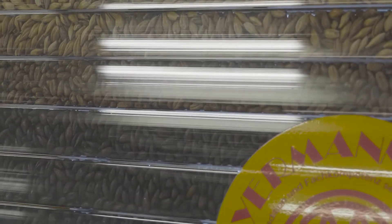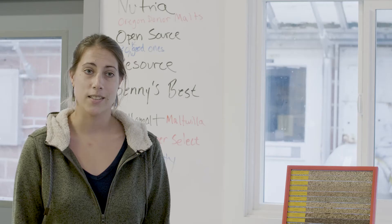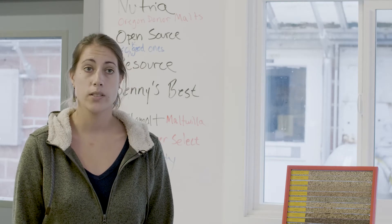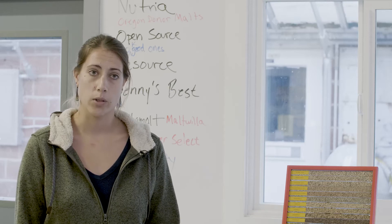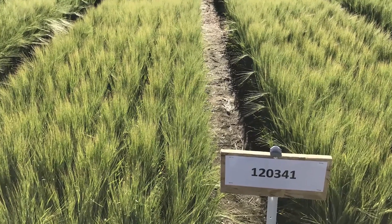Buck is a new variety that we just released from OSU. It is the first winter barley — so it's fall planted, grows through the winter, and is harvested in the summer — to be adapted to the Pacific Northwest.